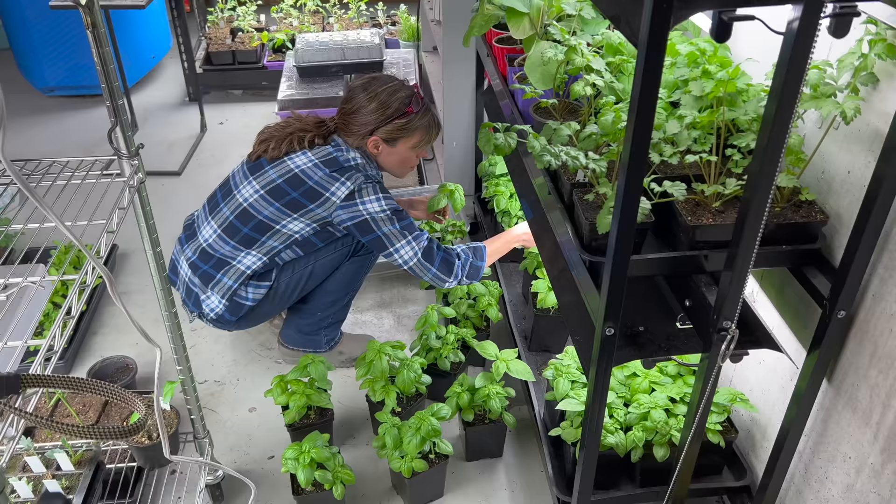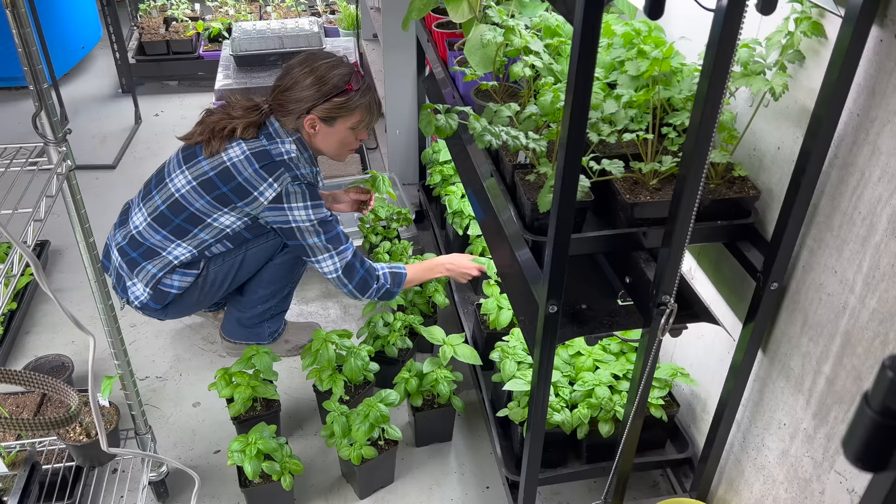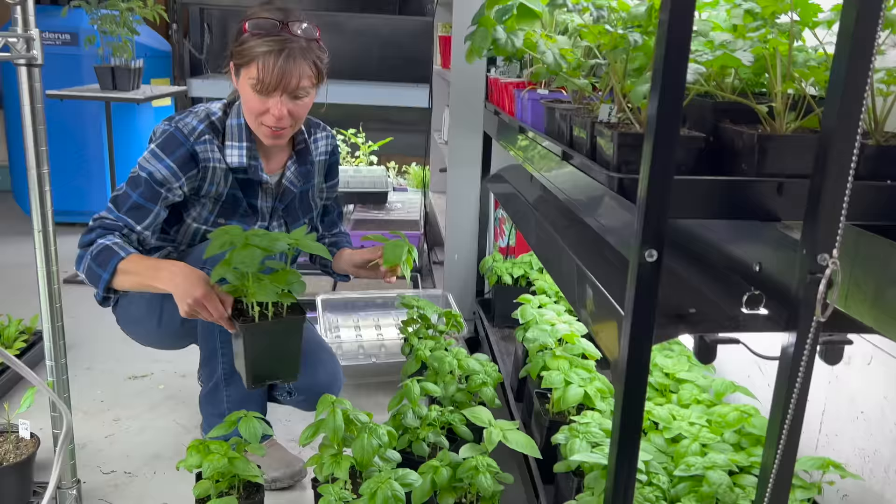Welcome to the jungle. We've got fun and games. What are you doing? I thought I'd film you in here and let everybody know where you hide out — where our missing furnace guy was last seen.